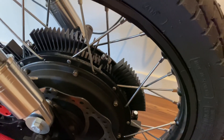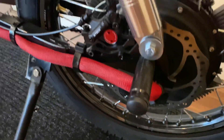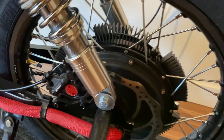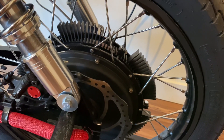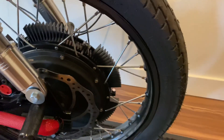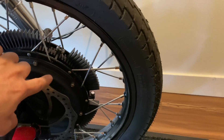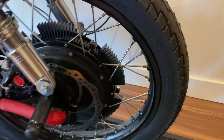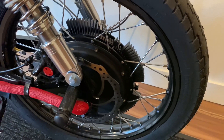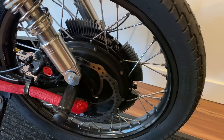All in all, do I recommend the hub sink? Absolutely. I think it's worth the money, pretty easy to install, and it's going to protect your investment and make sure you don't hit thermal cutback when riding all day. If you have any questions about the hub sink or other modifications for the Onyx or your e-bike, let me know in the comments below. Like, comment, and subscribe and I'll see you next week.